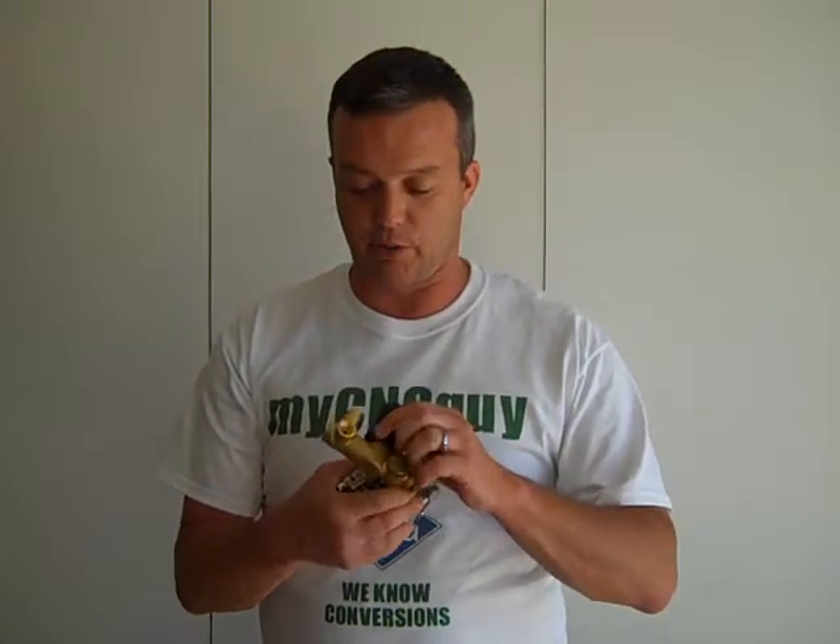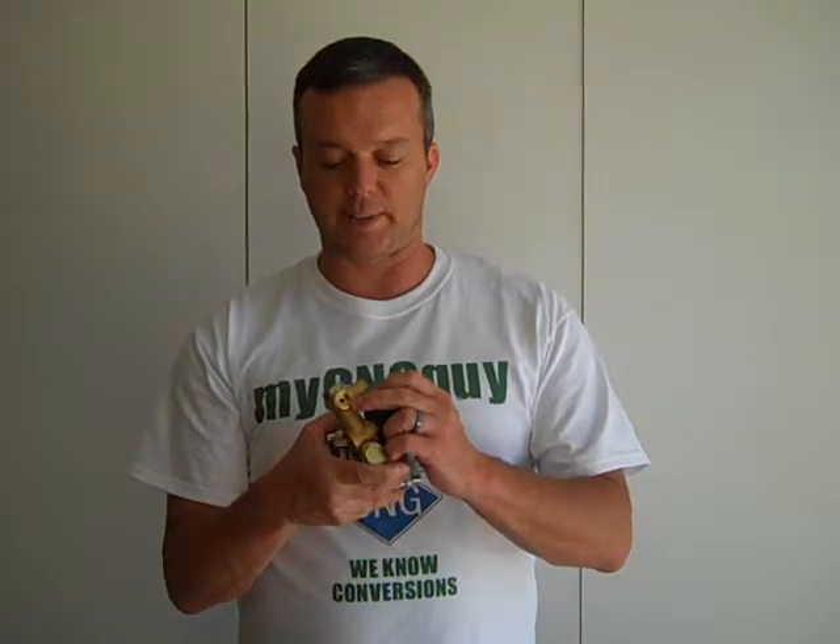As far as features, you'll notice that we have the upgraded electrical solenoid valve right here, which really does make a difference in the long run. These two threaded ports right here — one's for your pressure gauge, your CNG pressure gauge, and the other one's for your six millimeter tubing that will come in with your compression fitting.